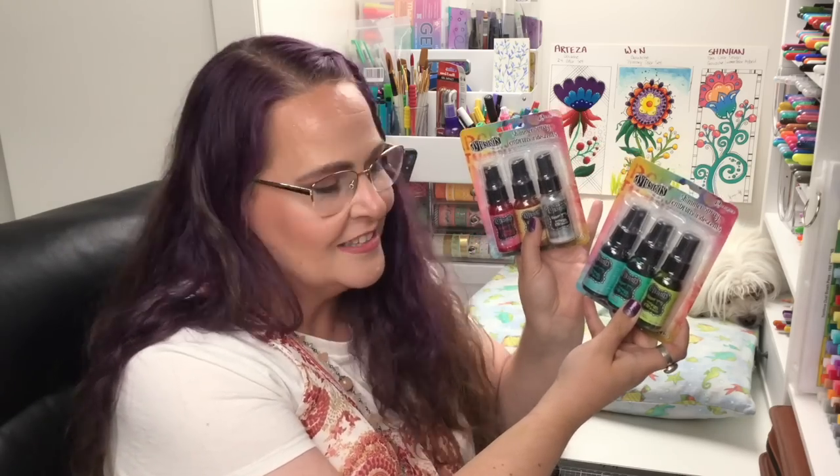Hello everyone, my name is Jennifer Stay, this is Coloring Bliss, and today we're going to explore this product. They are called Dilutions Shimmer Sprays by Ranger Ink. I'm so excited to check these out and see how we can use them on our coloring pages and other art projects.